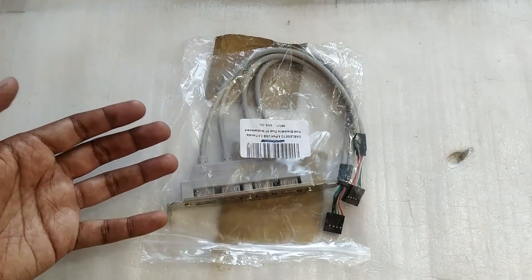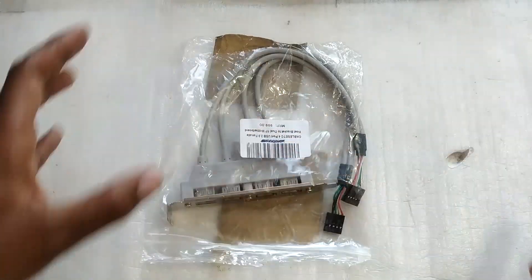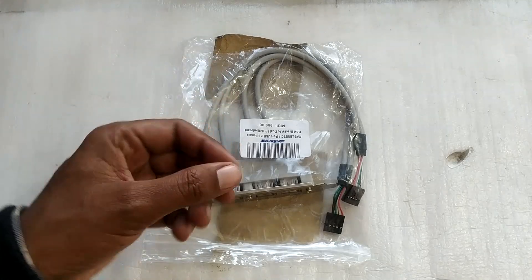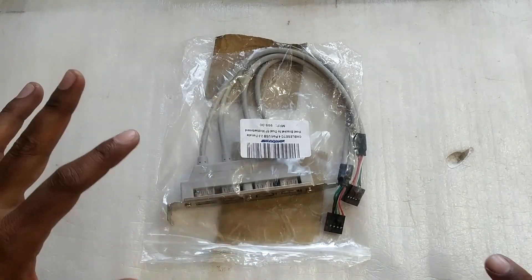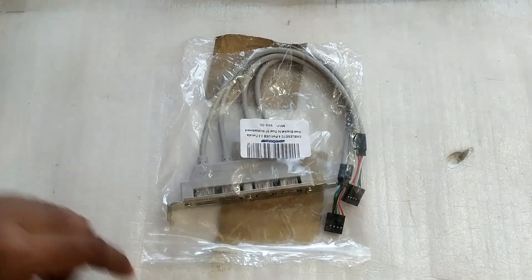This is a generic product, basically manufactured in China. Different sellers and resellers from all around the world buy this from China, rebrand it, put their own brand on the packaging, and sell it as their own. So you will find the same product with different brand names in different countries or on different websites.